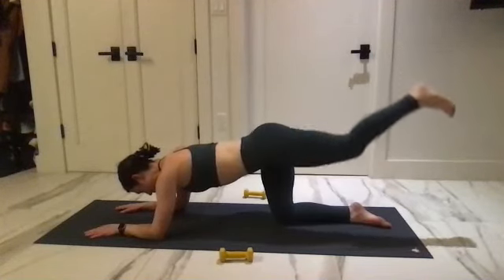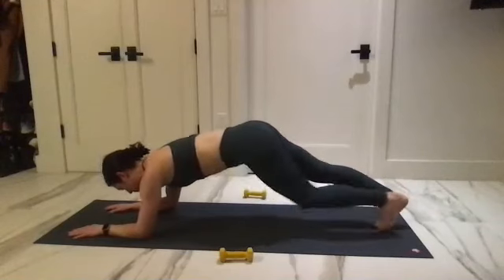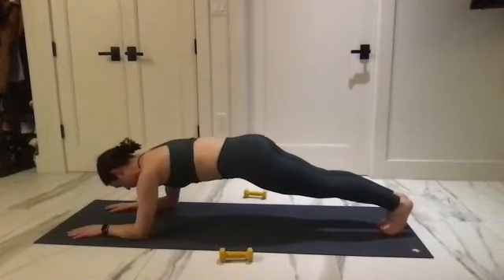Before we do the other side, come up to a forearm plank and hold. Scoop into that belly button — bring your chest down and reach it up, and down and up.